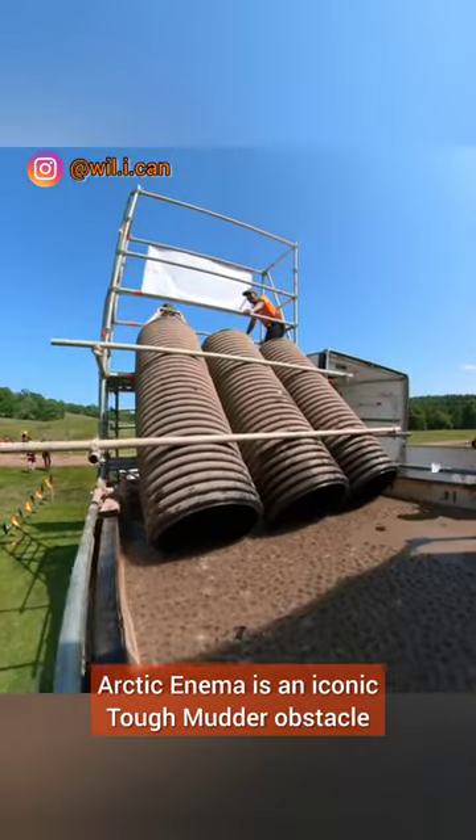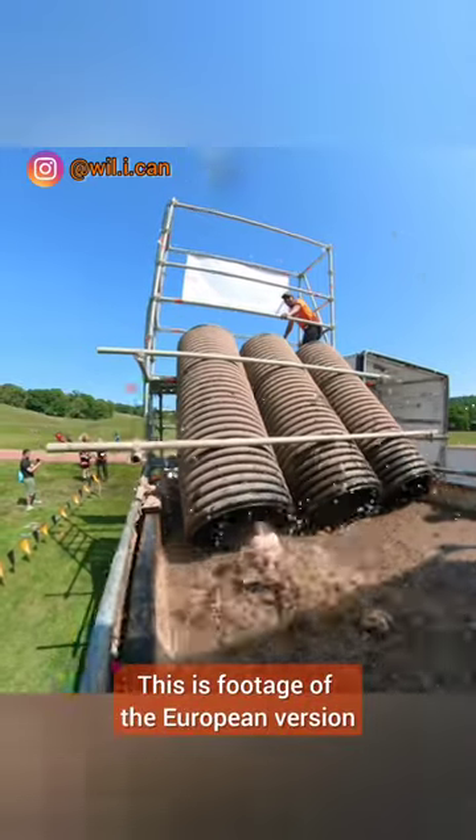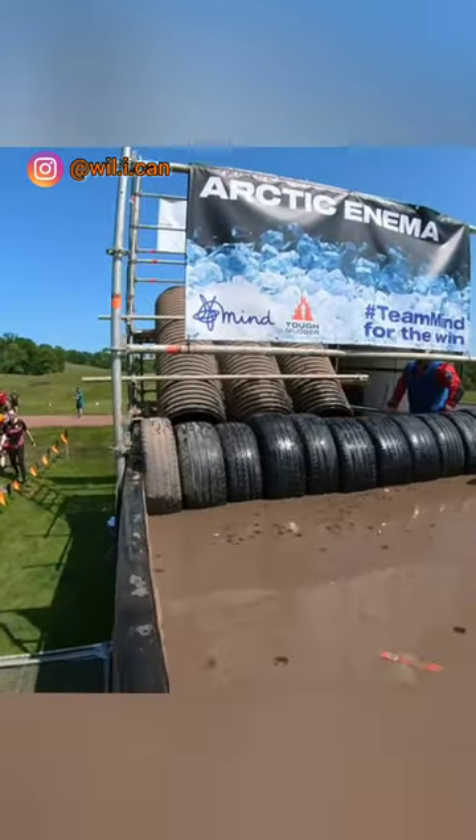Arctic Enema is an iconic Tough Mudder obstacle. This is footage of the European version, which is far superior to the American version of Arctic Enema.